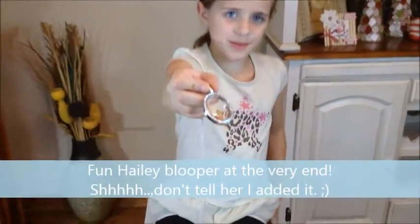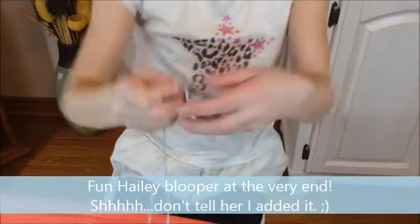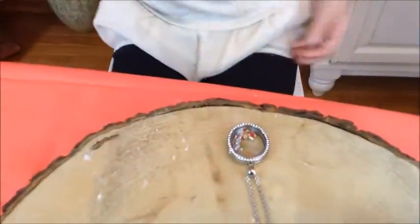After you're done, this is what your locket should look like. After you're done, you can also add droplets to your locket.